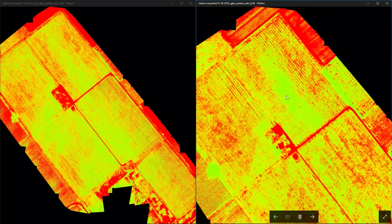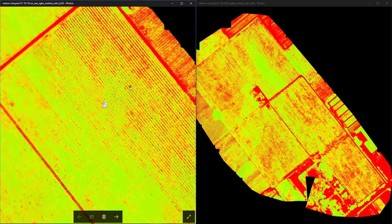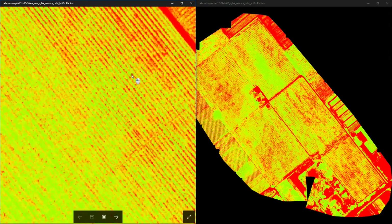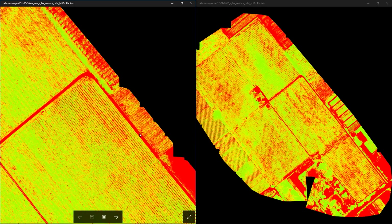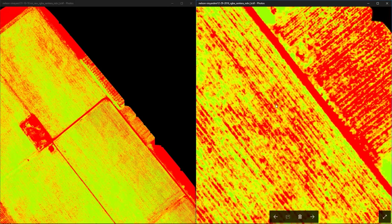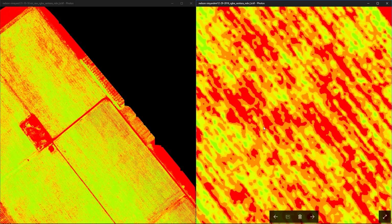Continuing to area number three — zooming in on our old survey we can see a small red area with gaps between the plants starting to form beside this gravel road. On our most recent survey we see this once again — here's the gravel road, and this is the exact same area. You can clearly see there are plants under stress here.